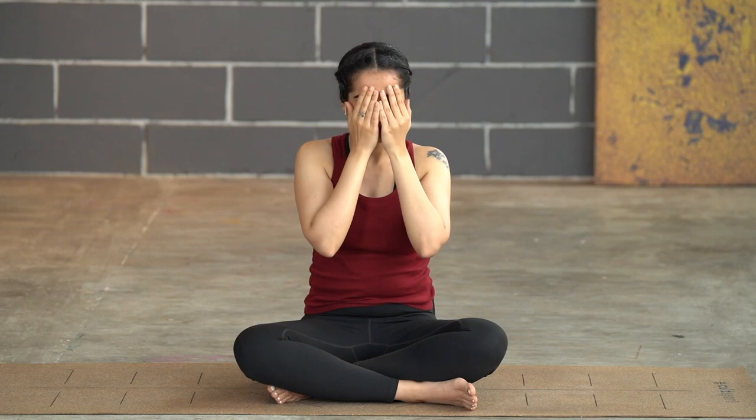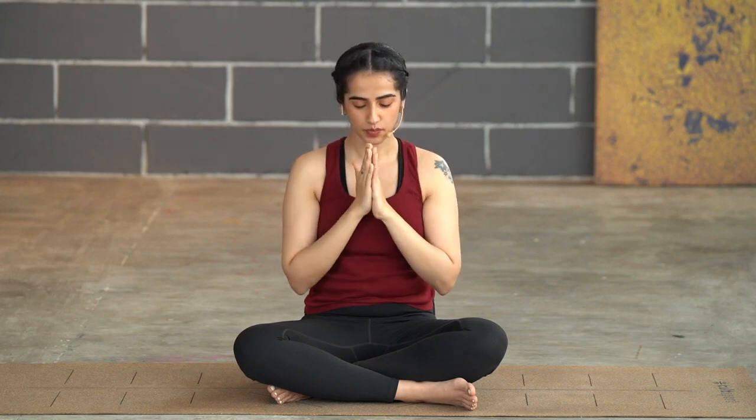Aum. Aum. Aum. Slowly rub your palms, cupping them to your eyes and face. Gently then open up your eyes.